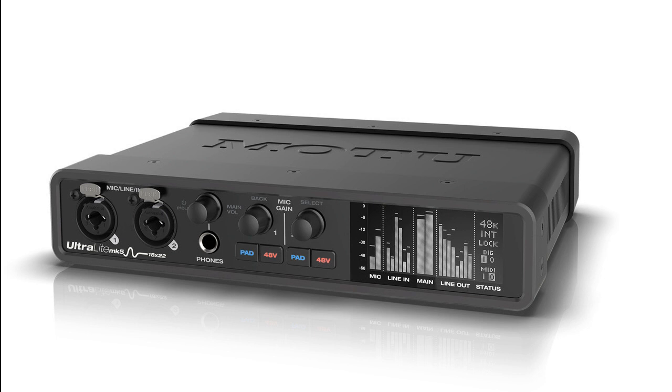Motu is shipping the Ultralight MK5, a ground-up redesign of its 18x22 half-rack USB audio interface for Mac OS, Windows, and iOS. The 5th generation Ultralight MK5 matches the connectivity of its predecessors with a total of 40 simultaneous I/O channels.